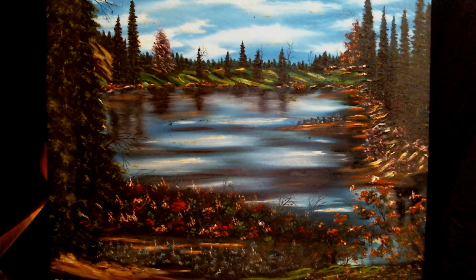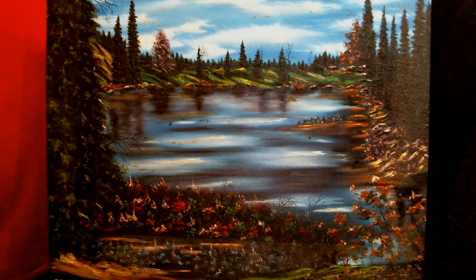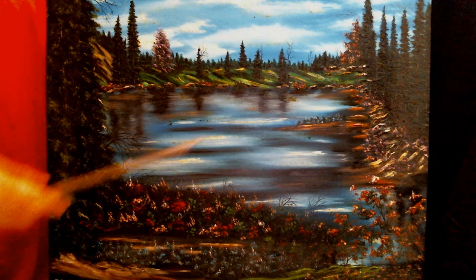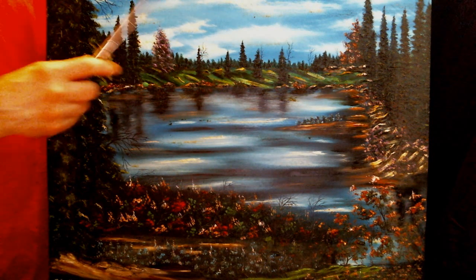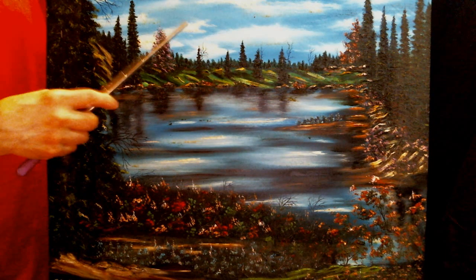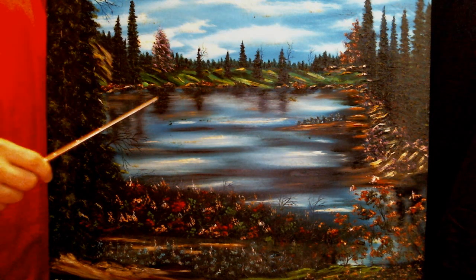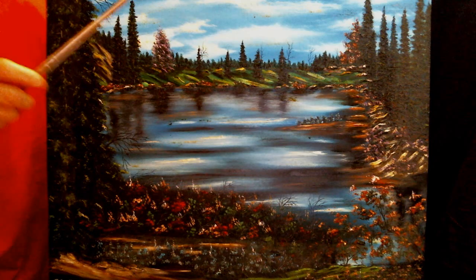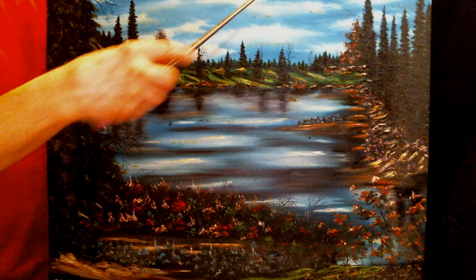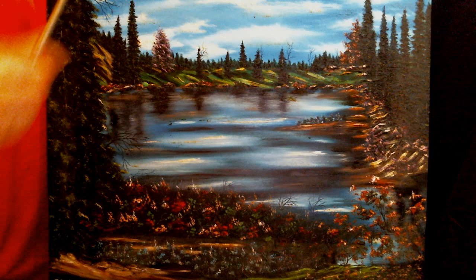I kind of just wing it through my paintings. I really don't have a particular story. I kind of just think about the sky first, whether it be a winter painting, a summer painting, a fall painting, spring, whatever it might be. What I wanted to do on this one is just have a beautiful blue sky with just basically wispy little white clouds floating through, stuff like that.